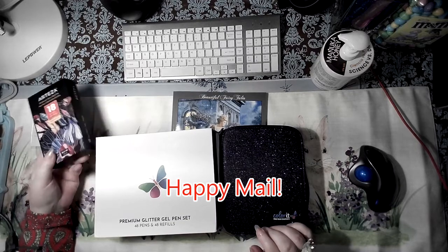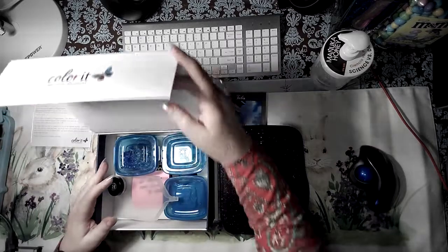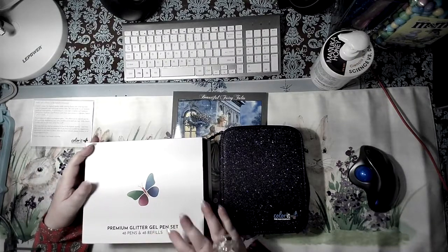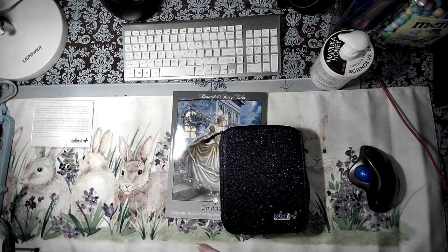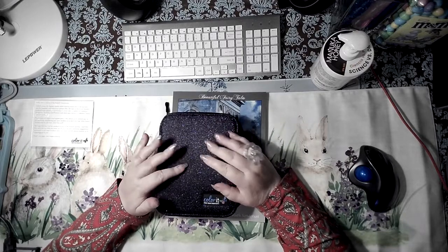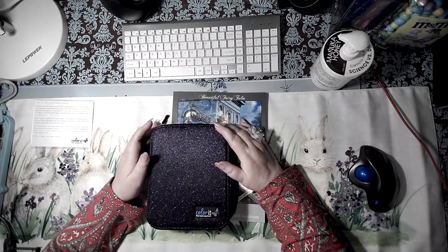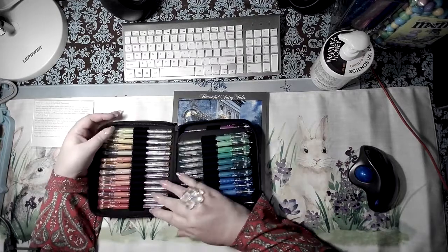Not too long ago I got these guys, and I wasn't done with them. I realized the box fits all my little diamond painting stuff — and I'm always looking for a box to just put everything away at the end of the day. So that's twofold. Then we open it up and we get a glittery box.